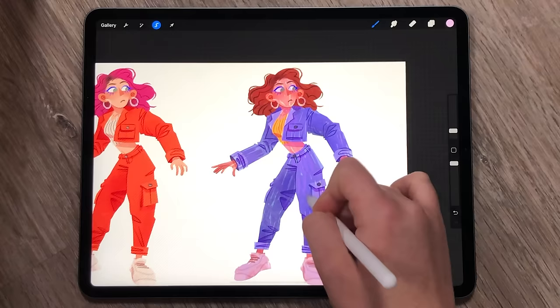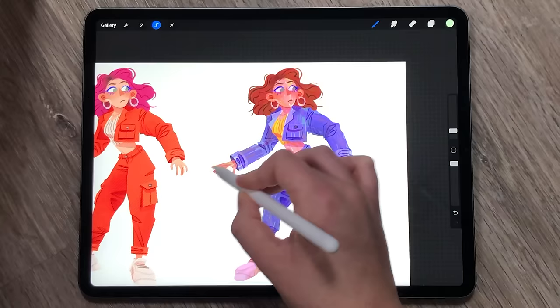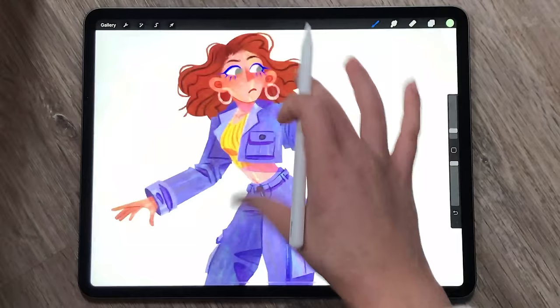I suggest starting with a colour similar to the rest of the image but much lighter, and then setting the blending mode to soft light. Once you've done a first pass, I'd then go in a couple more times with other colours to just add a little bit of extra pizazz.